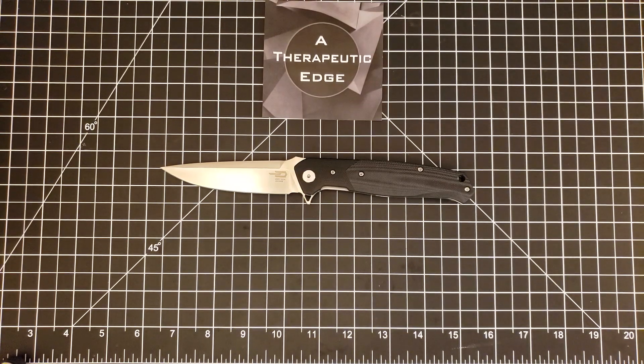What is going on YouTube? Welcome back to A Therapeutic Edge. Today on the table in front of us is an older knife that's been around for a year or so. This is the Bestech Swordfish, and this is one of my favorite D2 and G10 knives. It is just a ton of fun.